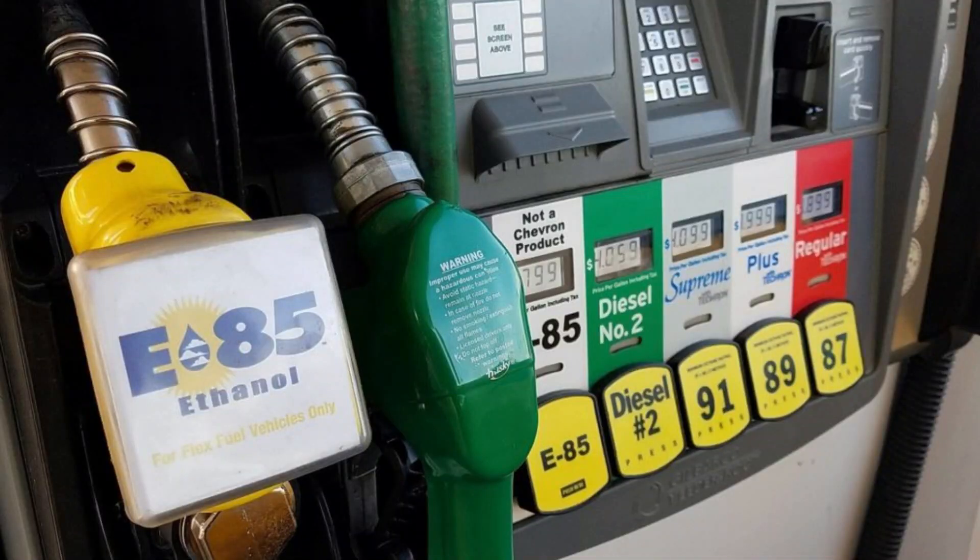So what is E85? You've heard the term, right? Basically, the E stands for ethanol and 85 stands for 85%. So technically E85 means there's 85% ethanol and 15% gasoline. That's what E85 means — pretty simple.